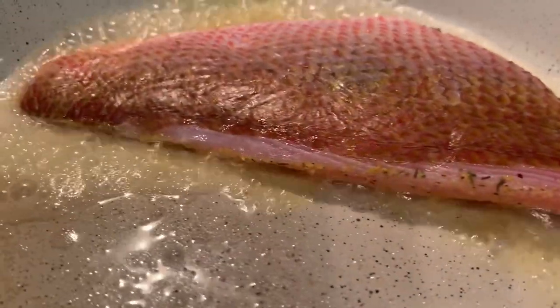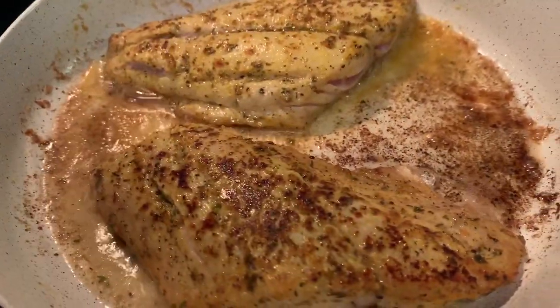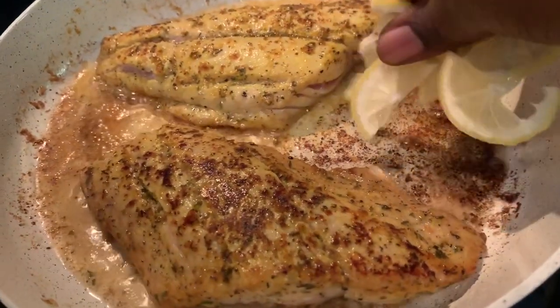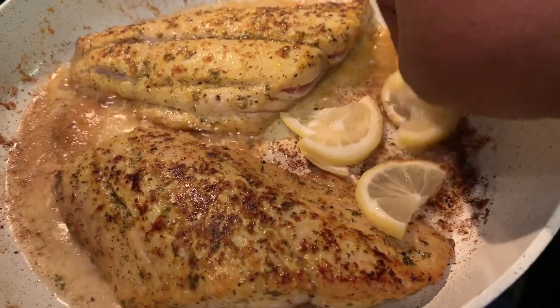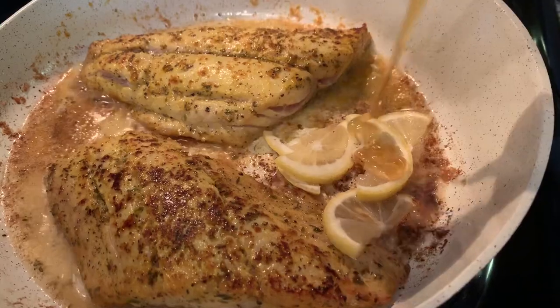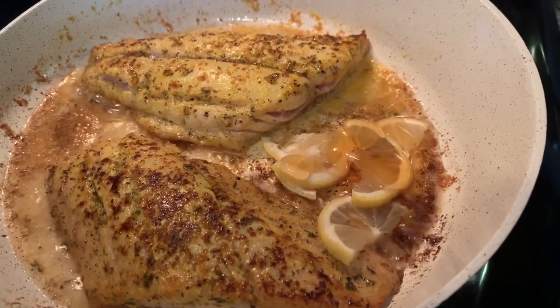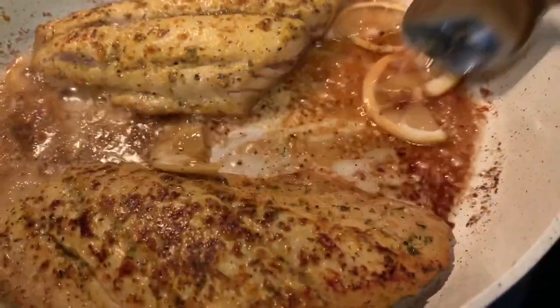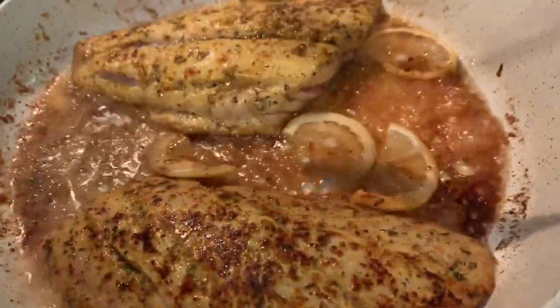Put it down in there and cook it for about three to four minutes per side. I flipped it over — I'm on my cell phone so I can't hold the phone and do it at the same time. Add your lemon slices down in there, and you're gonna drizzle in a tad bit of honey — just maybe a teaspoon of it.